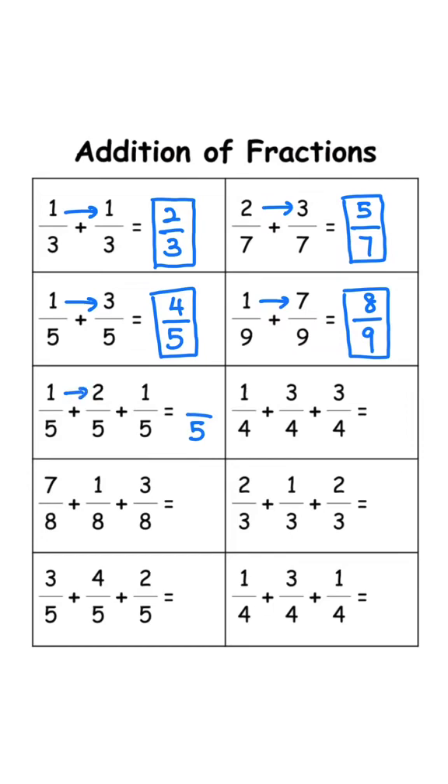Keep the denominator 5. 1 plus 2 is 3, 3 plus 1 is 4, answer is 4 over 5. Keep the denominator 4. 1 plus 3 is 4, 4 plus 3 is 7, answer is 7 over 4.